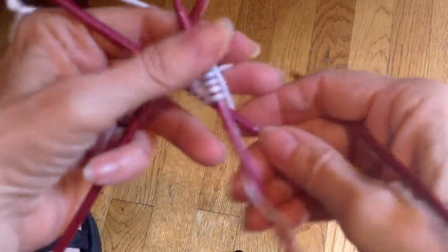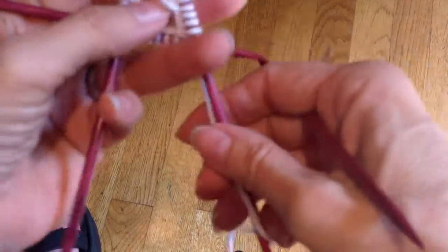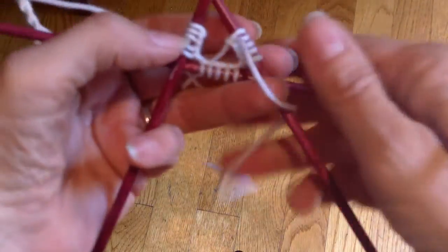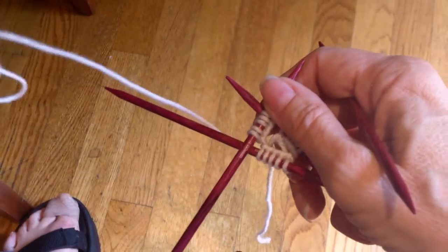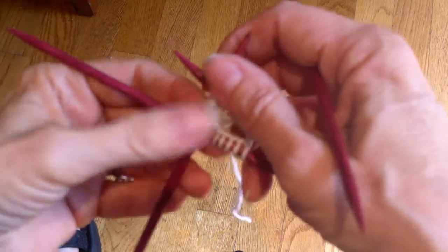This week's video is a special request from someone doing the master's program, level one of the master's program, where you knit a mitten. They wanted to know the best method for joining stitches in the round, since this is something you do in the mitten. There are a variety of techniques for doing this and I'm going to show you all of them, and then you can pick the one you like best.